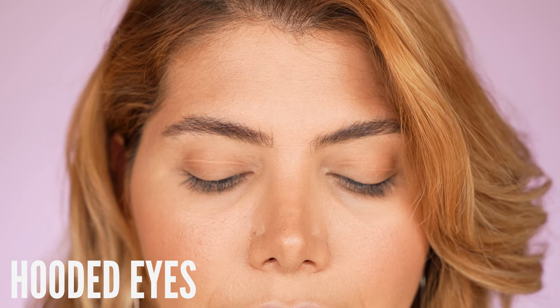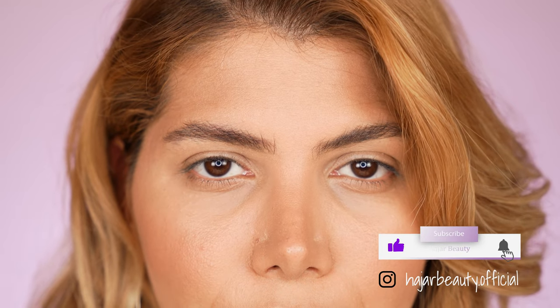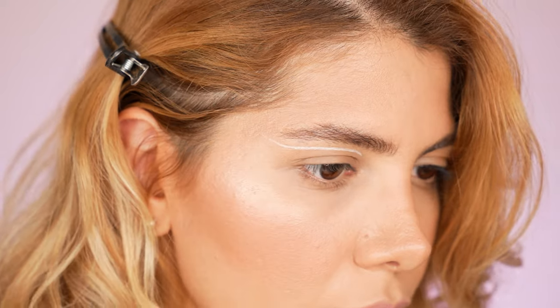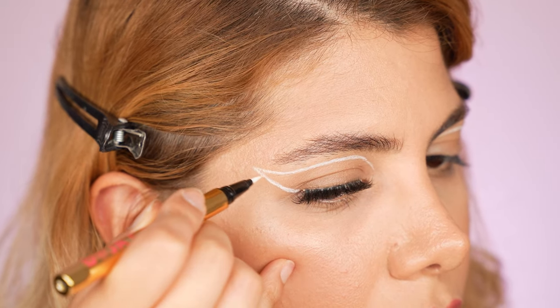We're going for styles that do not interfere with the hood, which is the excess skin that covers our lid space on open eyes. The excess skin is responsible for the popular crooked eyeliner look on open hooded eyes. The best way to create a flawless, even, and elongating eyeliner is to avoid the hood.